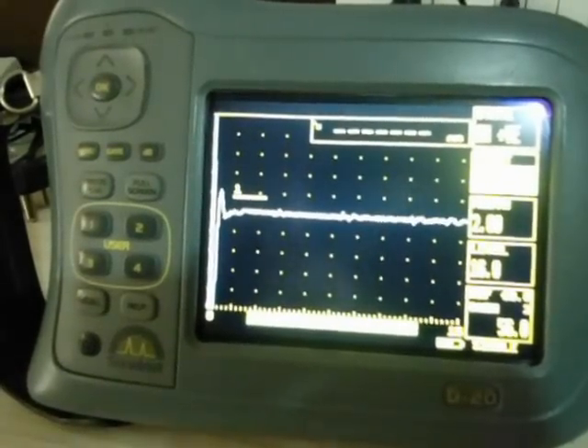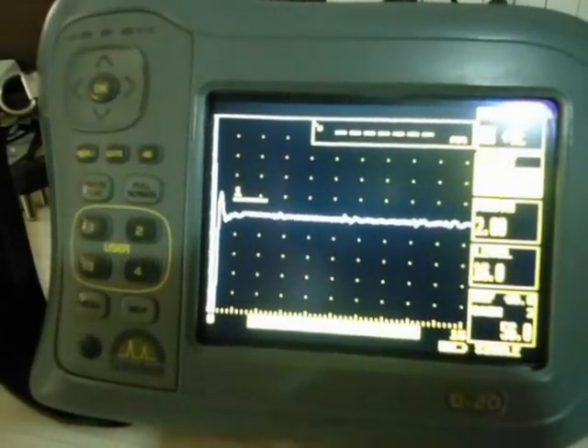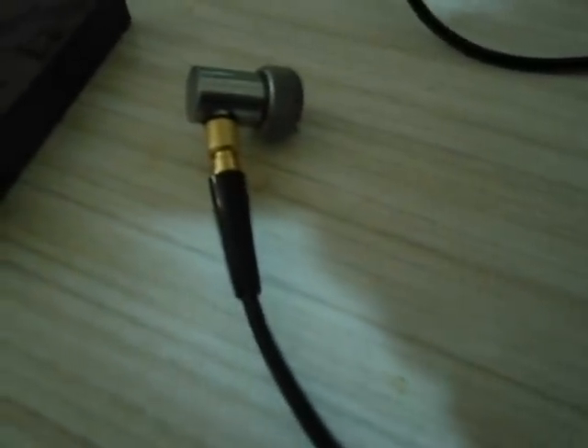Equipment used: Sonatest D20 probe, Olympus M2091 20MHz high frequency probe, cable Limo to Microdot, and Calibration Block V2 with a thickness of 12.5mm. The specimen to be inspected is the weld fusion to the parent metal.